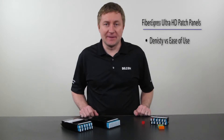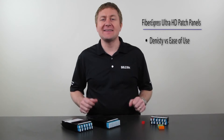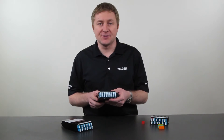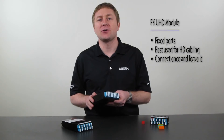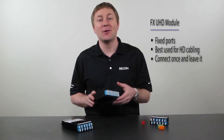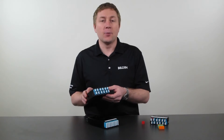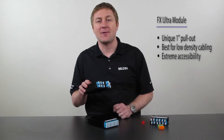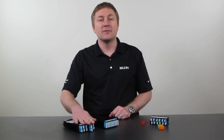Density versus ease of use is an interesting discussion — there are always some trade-offs. Because we offer both high density and standard density, we have some slightly different features. In the high density modules, these are all fixed-type adapters. Once cabled up, it's going to be difficult to get your fingers in, so these have a very good fit in switch enclosures where you cable it once and don't touch it again. The standard density is much more user friendly — we have a unique 1-inch pull-out feature that allows installers to get their fingers around the actual connector so they can easily remove it without a tool. Very helpful and very efficient.